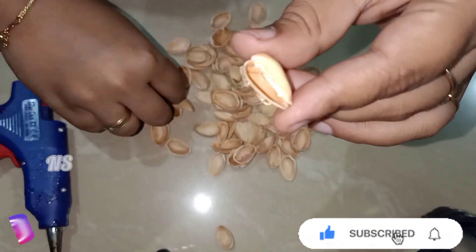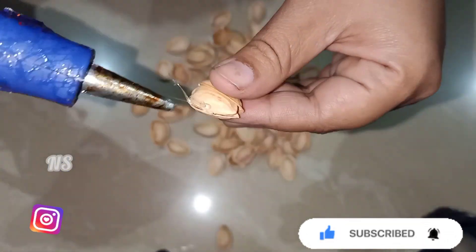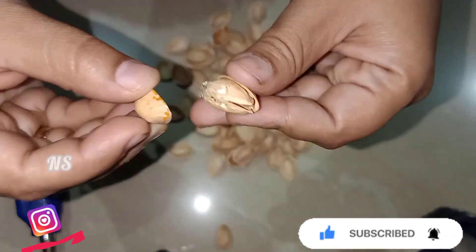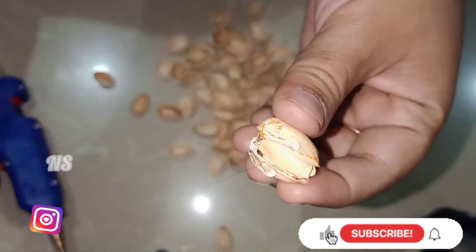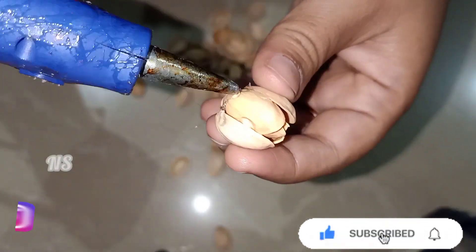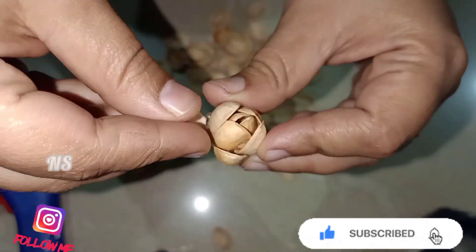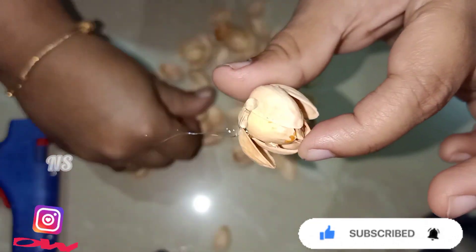I am going to cover it with two of them. I will put gum on the sides to cover it. I will cover it again. I will use a shell. The shell is totally covered. I will cover the bands on the side.